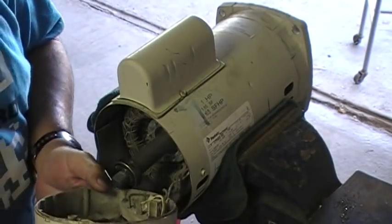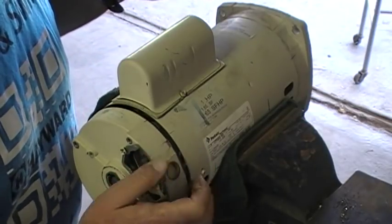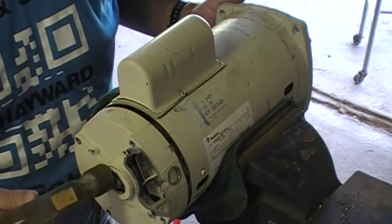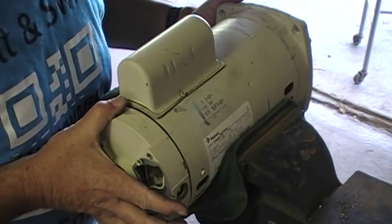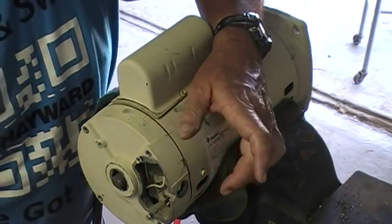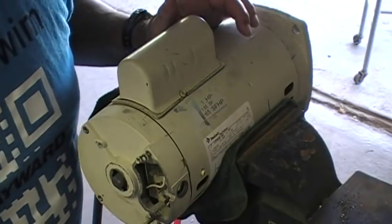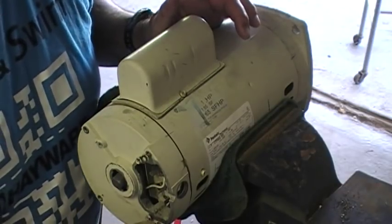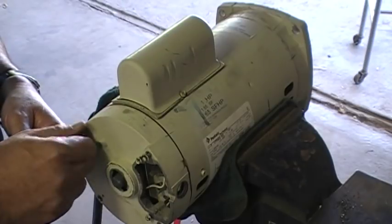We've got the rear end bell, we put her on — spacer's in there. Make sure to be careful, no wires or nothing hanging out. Go ahead and slowly just tap her on. Once you get close enough where it's going to start to go, line up your marks again. Once she's started a little bit, go ahead and put the bolts through. If they're going through the right place, they will start to thread; if they're not, they won't. It's just three bolts going through from one end bell to the other, and if they're not lined up correctly, they won't make it through the center holes.